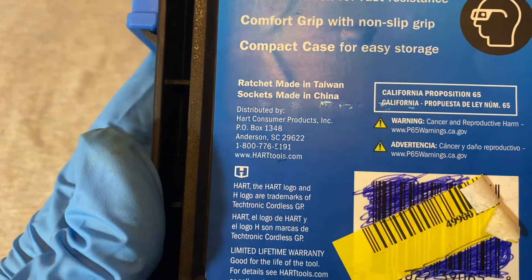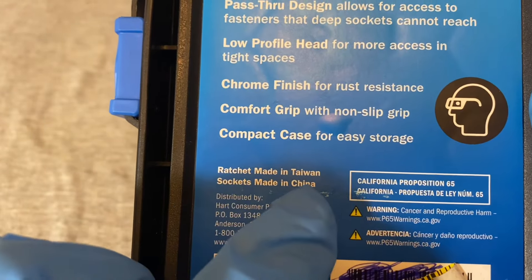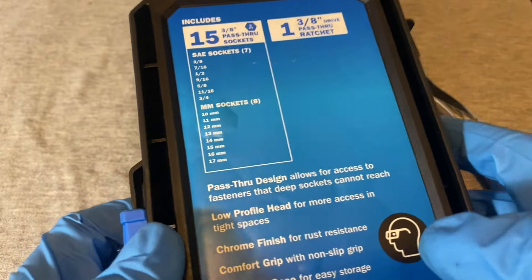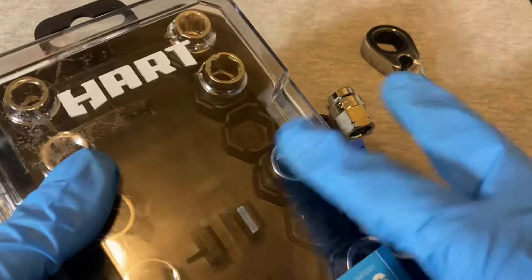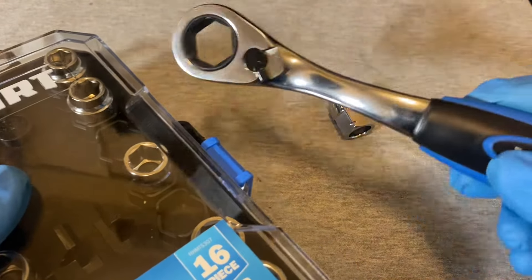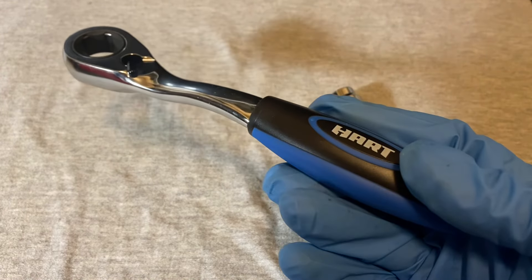The weird thing here is that the ratchet is made in Taiwan and the sockets are made in China. I haven't seen that before — usually sets have one country of origin, but here we have two.